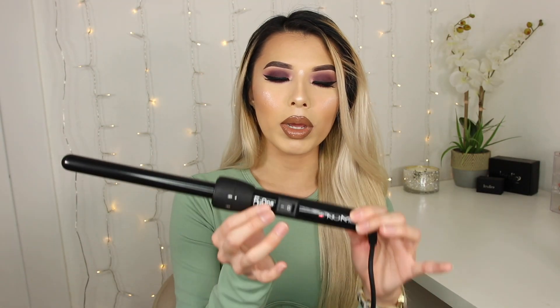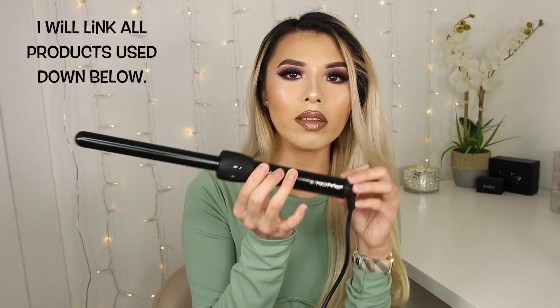The one I'm using today is by NuMe — this is their 5-in-1 set and I'm using the smallest barrel. Don't forget to wear a glove. I only like to split my hair in half, and then I'm going to start from the back and work my way to the front.